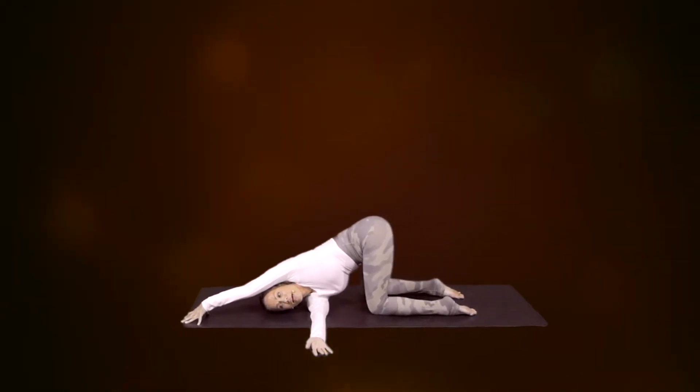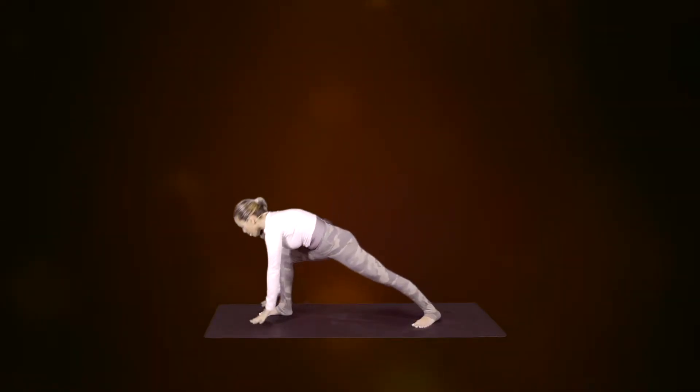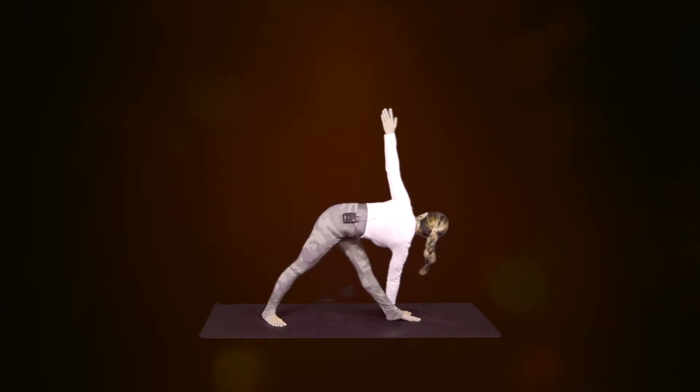Inhale, exhale, bring both hands down, gaze at the left thumb, rotate, breathe.